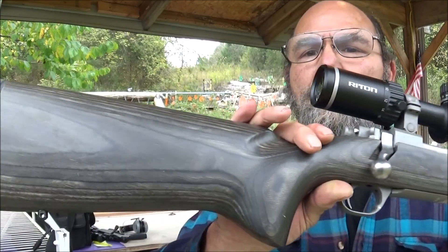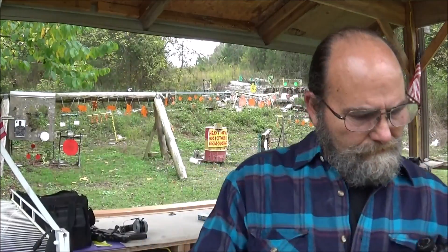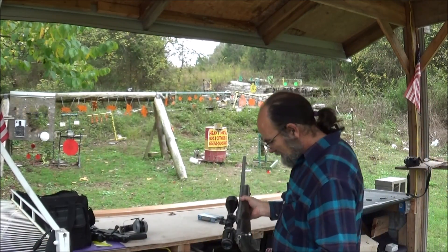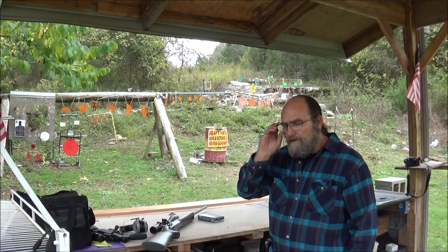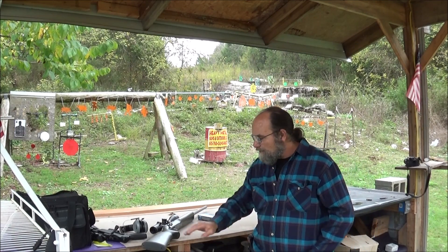Let's check that out one more time before I put it up. Yeah, very, very nice rifle. Got to get used to that trigger — very sensitive trigger on that thing. It's very light. Like I said, I missed twice. Not the gun's fault, that's all on me.